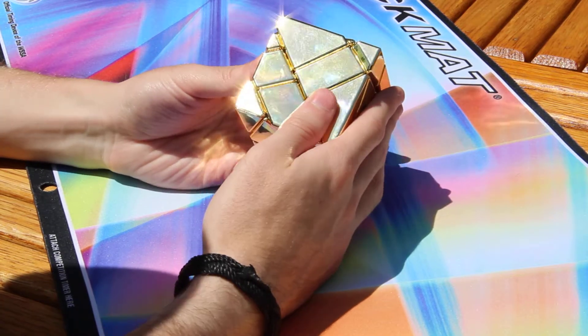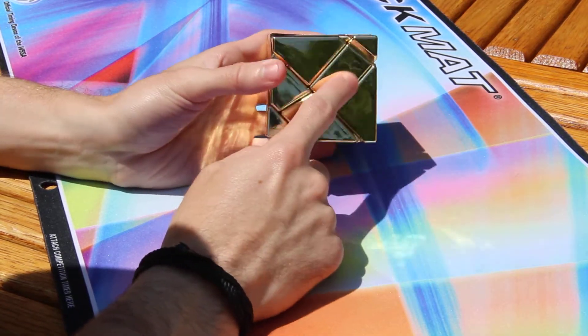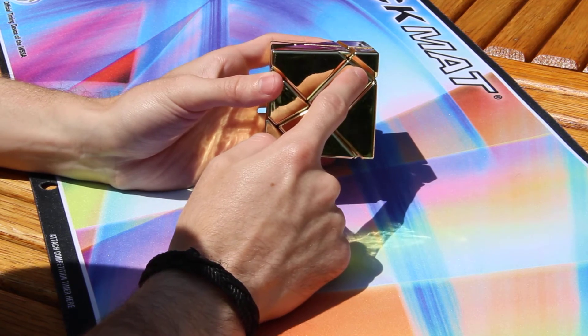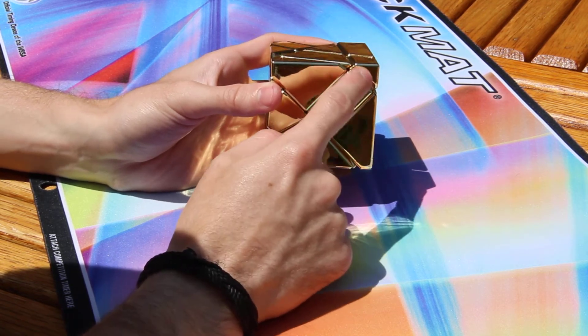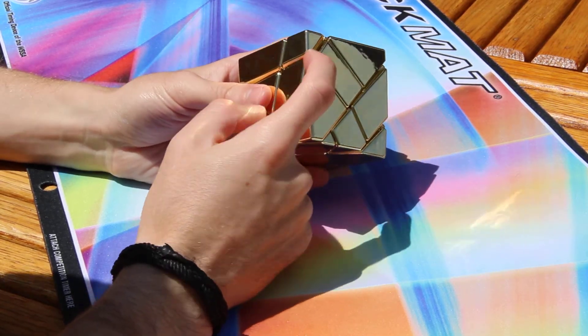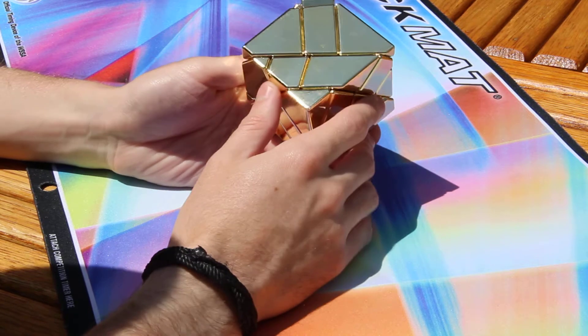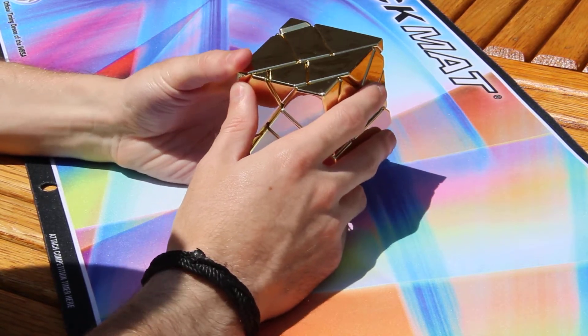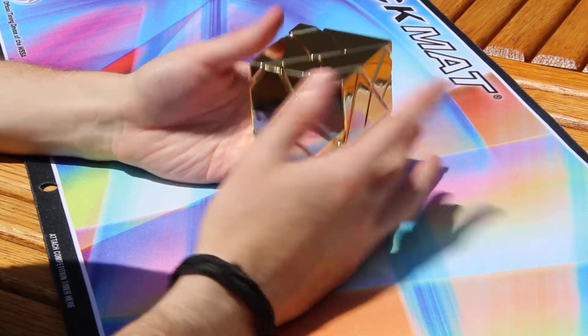One thing I wish would be different is this edge piece being slightly bigger, to go up more, because there's a gap right here. But I can't complain — I bought this and I have to live with how it is.